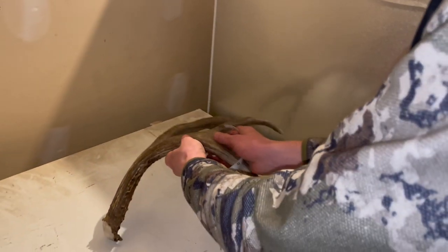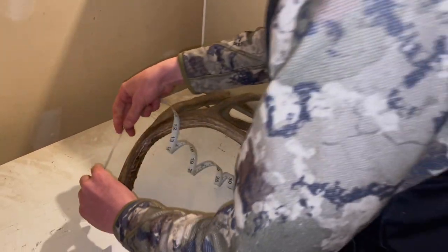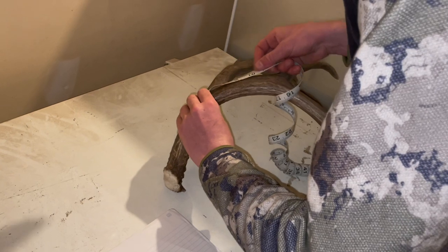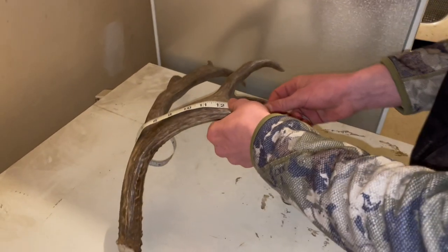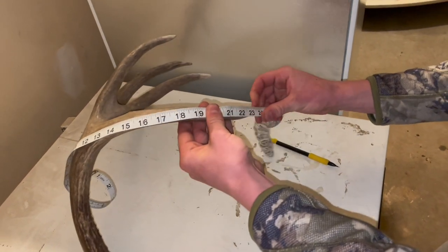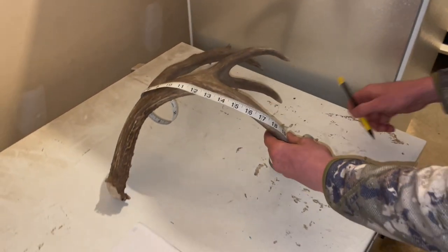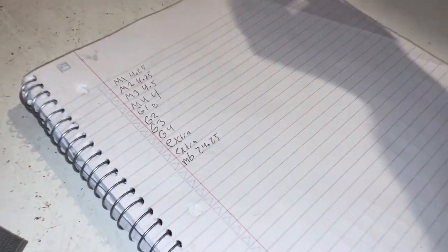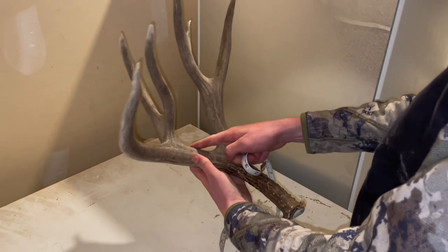It doesn't really matter how you start — most people like to hold the horn like this and go from the bottom of the base up, sticking the tape on the outside of it. The main beam measures 24.25.